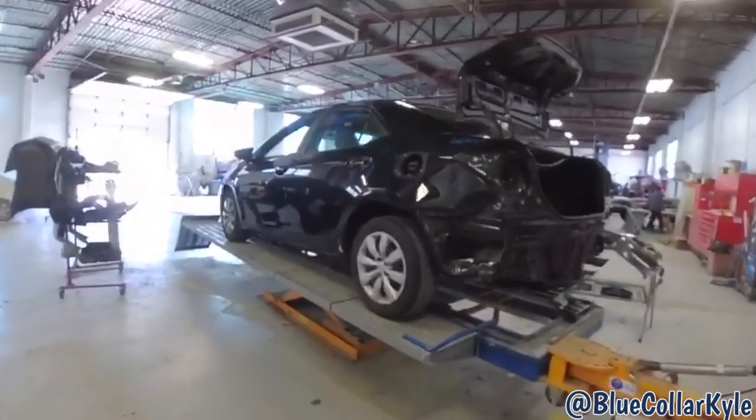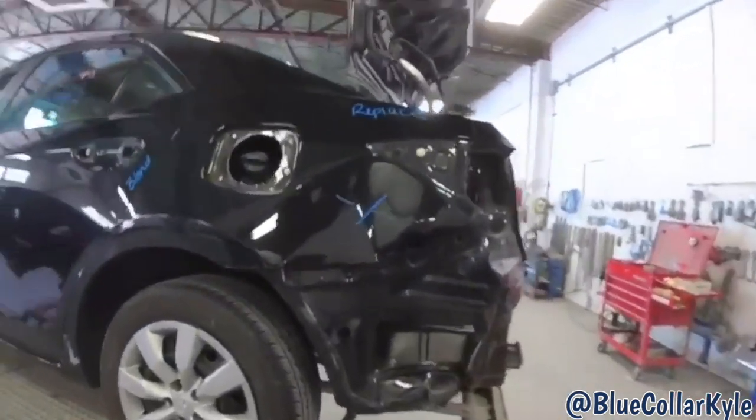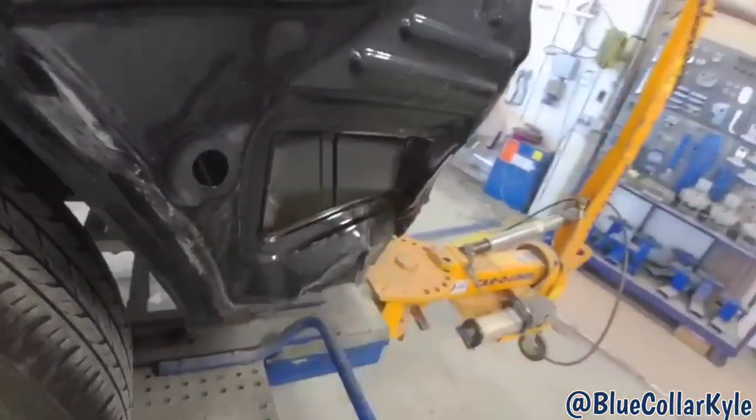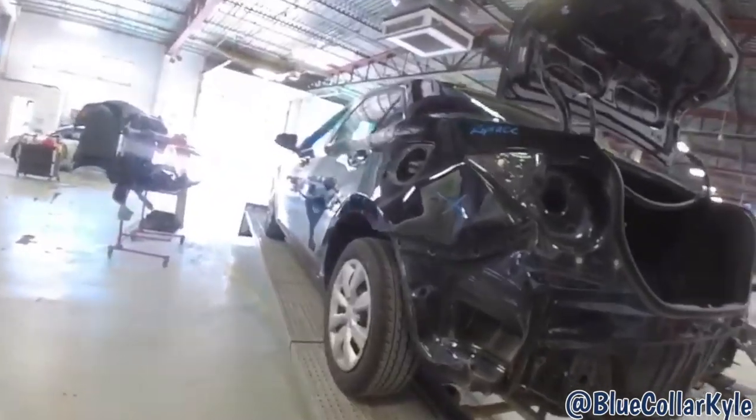I have a 2014 Toyota Corolla, it's stuffed right here in the back corner. It's getting a new quarter panel and the floor extension that's inside of here — you can't really see it right now, but I'm going to go ahead and pull all this out and then cut the quarter panel off.